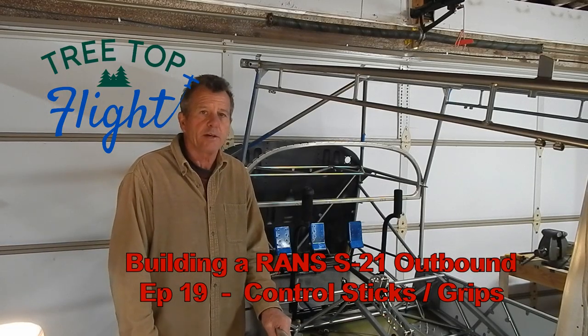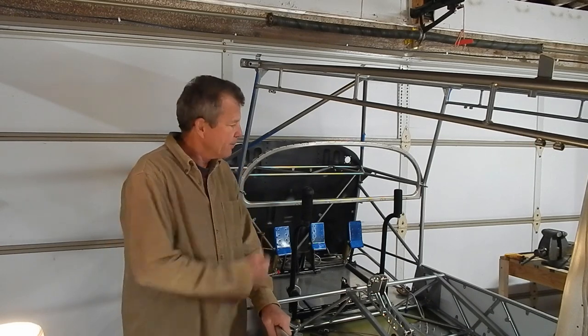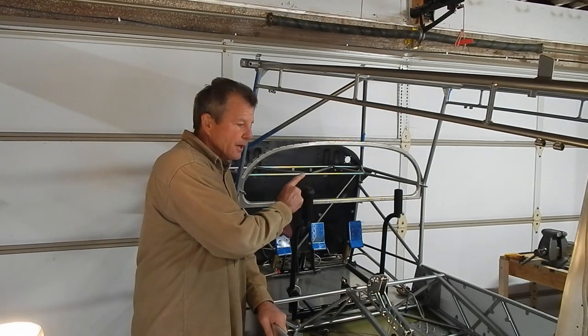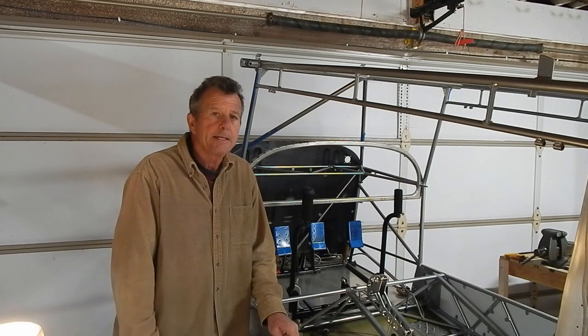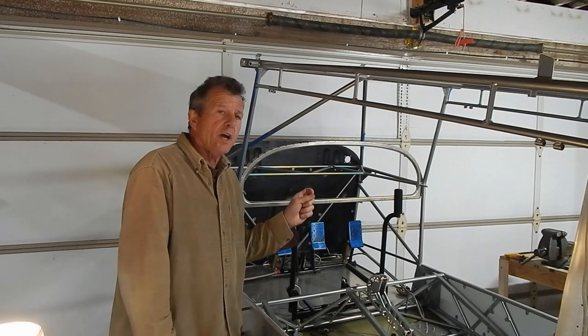Welcome back to my channel. This is episode 19 where I'm going to put the control sticks in the grips and almost finish up with the push-pull tube assembly. In this section of the build there's a new skill set introduced - you've got to do some wire soldering.